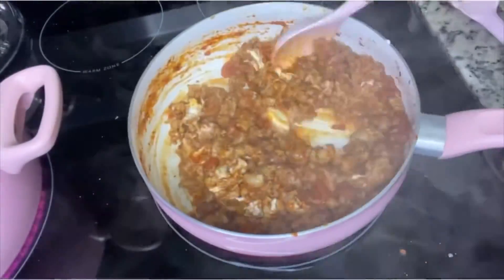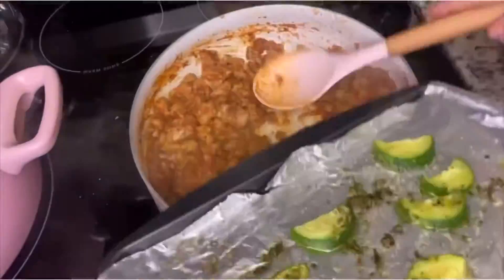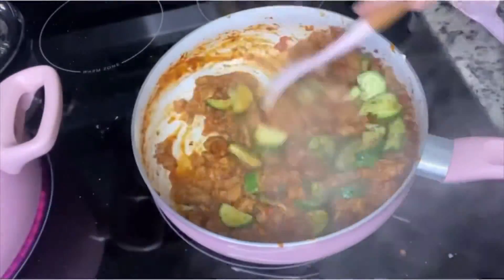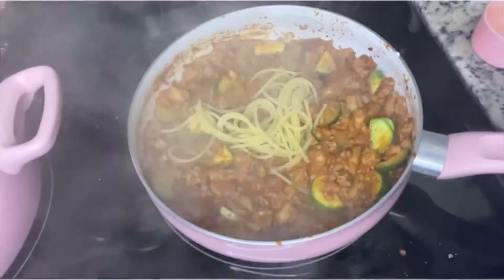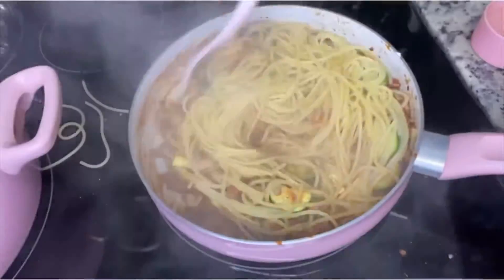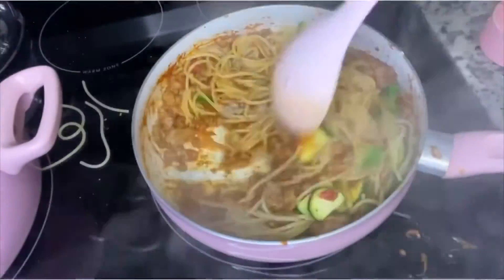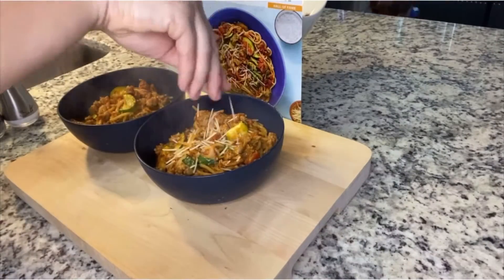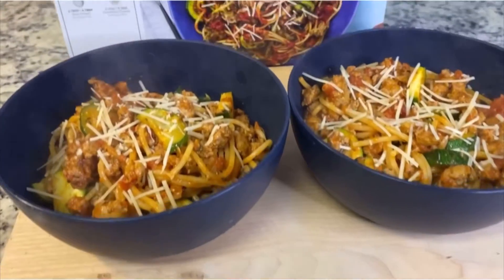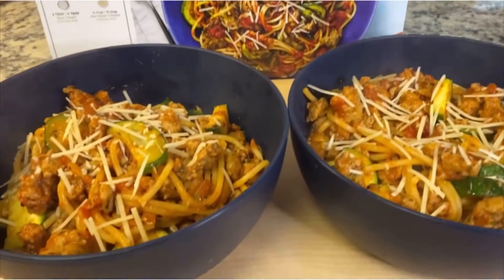Then we're going to take our zucchini, mix everything together, and add in the pasta. It's important to save some of the pasta water because it's already flavored and it's great for dishes that might not have enough sauce. Then we just serve it up, and I added some Parmesan cheese — the rest of the packet that it came with. This was another hit for me and my husband.